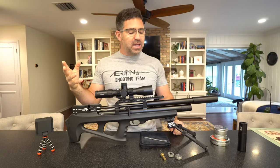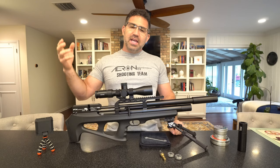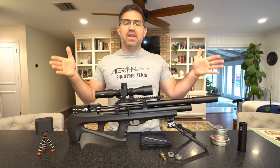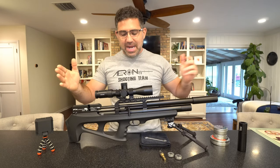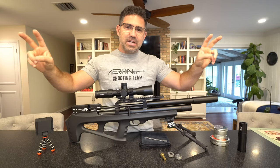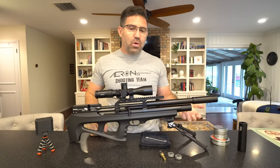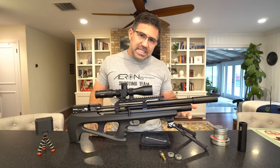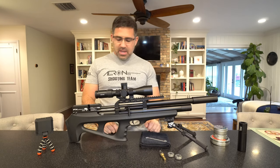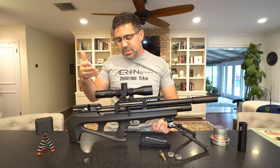Ted came along and was like, 'I really like this gun FX, but can you give us a shorter version?' FX has great respect for Ted, as do we all, and they responded with the FX Wildcat Mark II Compact. But this isn't just a compact version of the standard. This one is available only in .25 caliber, comes only with the 230cc air reservoir, you get a Picatinny rail up on top and an accessory Picatinny rail, and you're in the $1,400 price point.